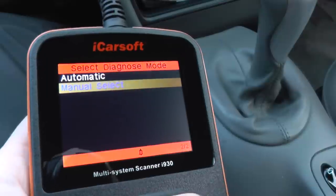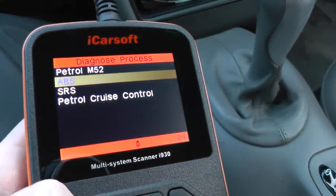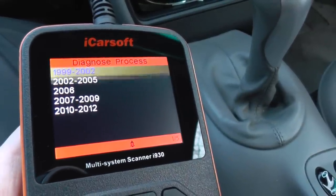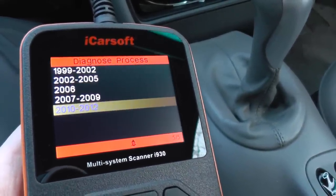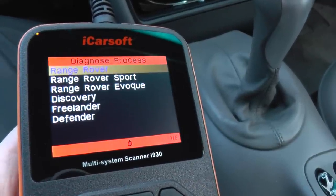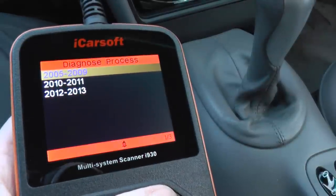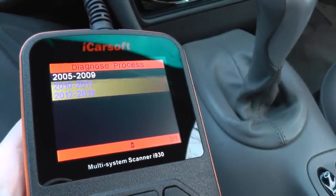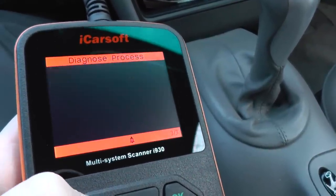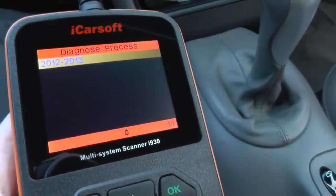You've got to basically go through and select your particular vehicle. This video is just a brief look to show you which vehicles it will cover. In most cases it will cover the main systems, which are engine, ABS, airbags, and transmission — but not always. We will also be making individual videos which show what each individual vehicle is covered by this tool.